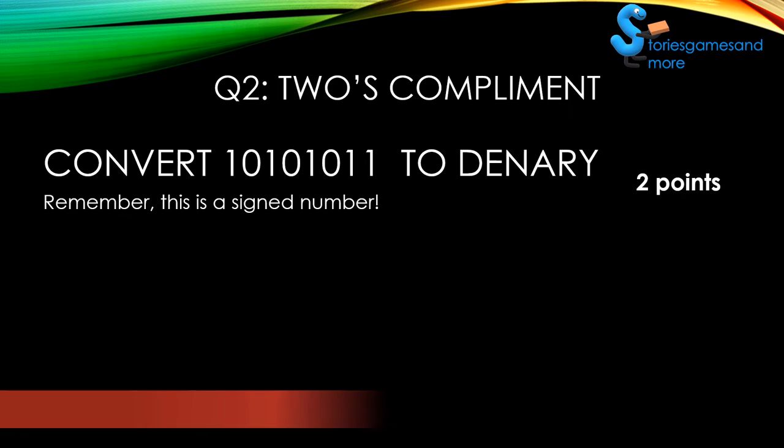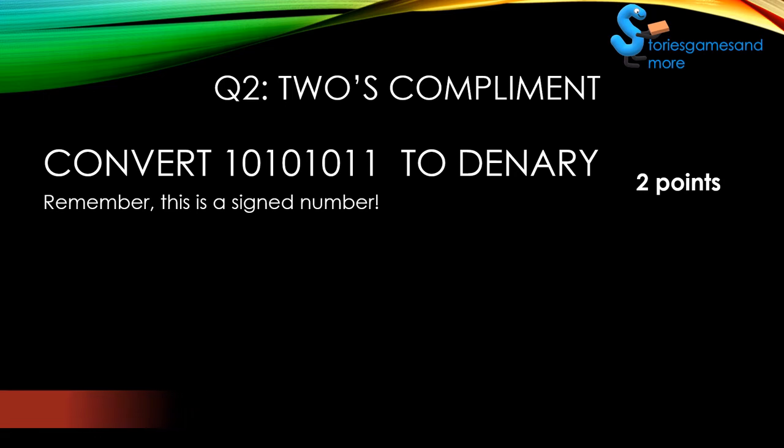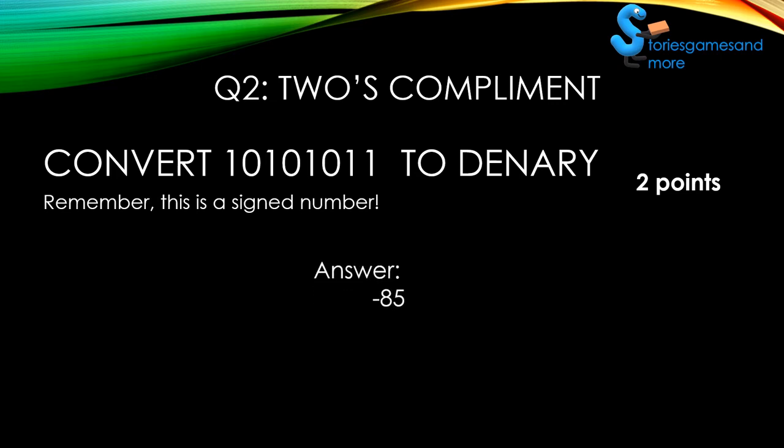When you're doing binary, try not to stress yourself out. Time's almost up. All right, so your time's up. Here's the answer — the answer is negative 85.